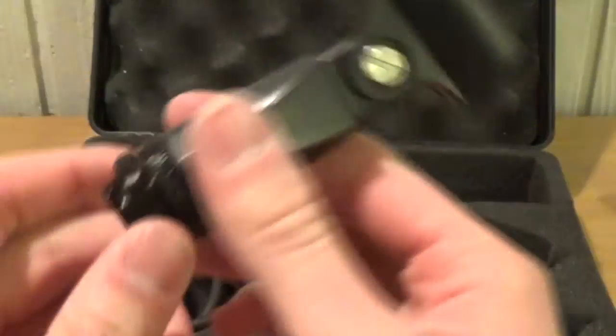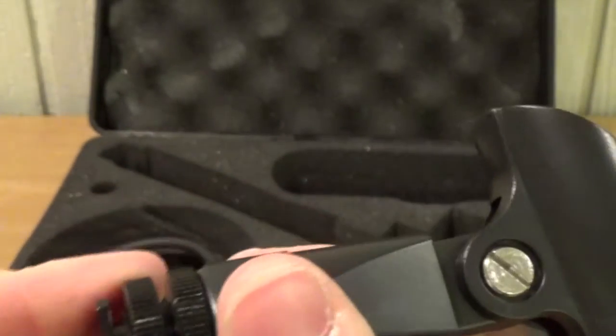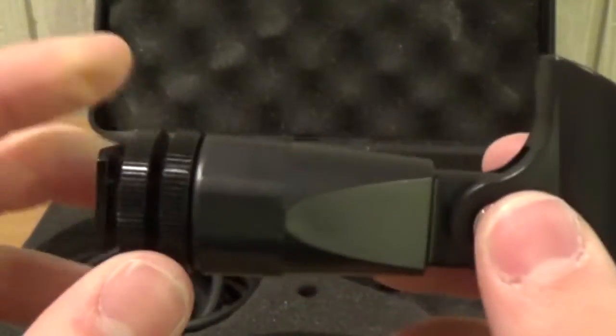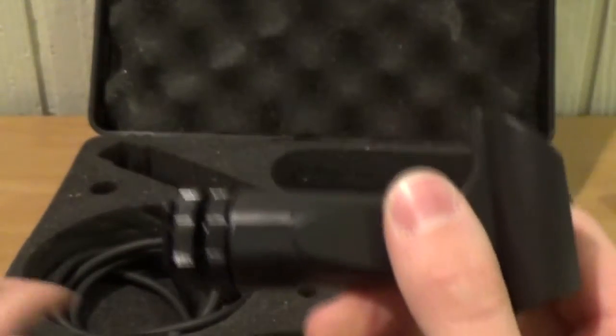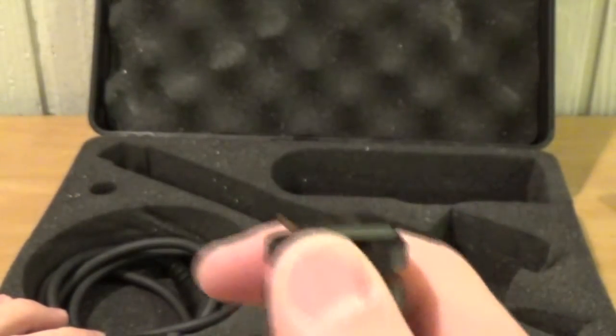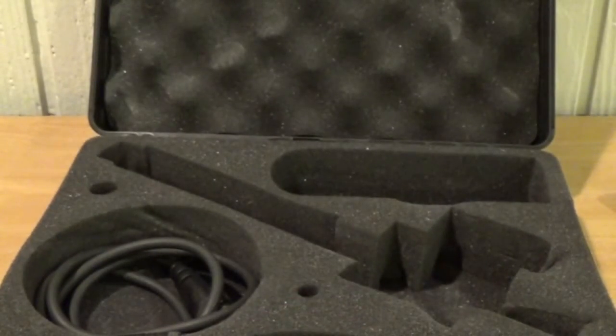And here we have the regular clip with the shoe mount. Now some of you may have seen my camera — I use a Sony CX240, and it doesn't have a shoe mount. But I just got this handy dandy bracket, which I'll show in a minute, which can mount to my camera so I can mount the microphone on there, possibly using the shock mount when I'm actually holding the camera.